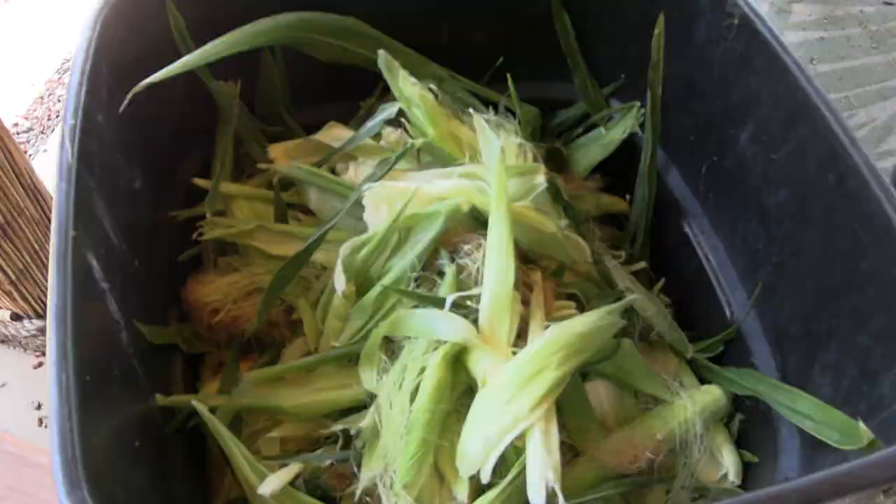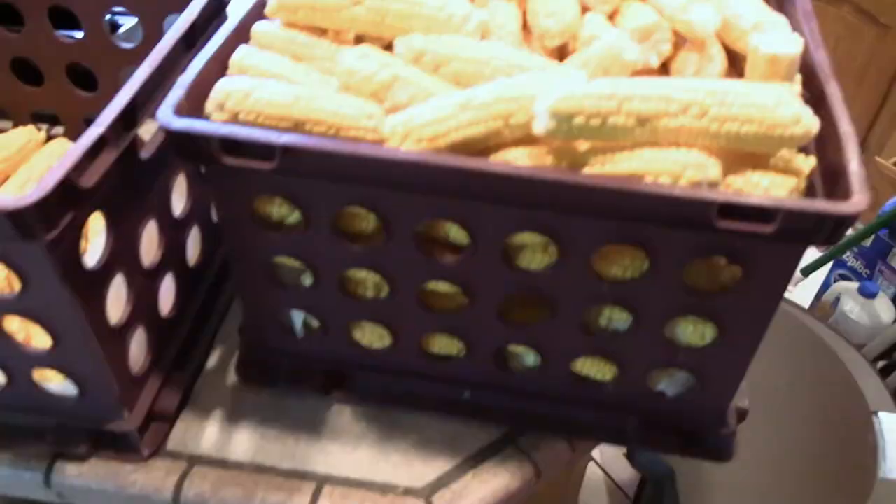Ah shucks. So all in all here we got one and almost a half a basket. Time to process them.